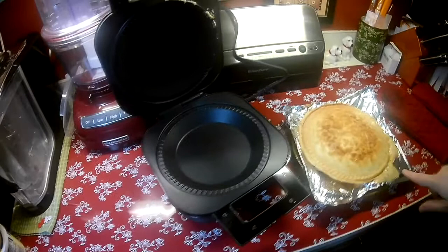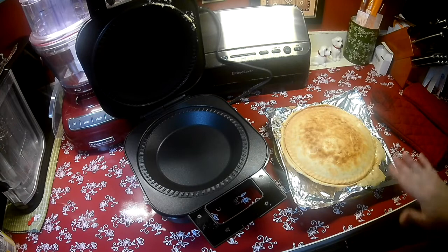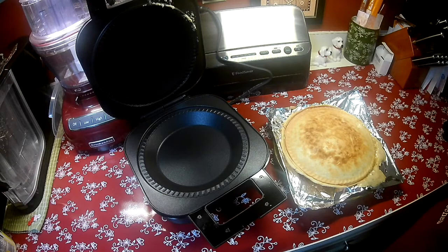We will leave that to cool and I will come back in about 20 minutes or half an hour, and we'll put it on the plate, cut it into sections, and see what it looks like and give it a taste.